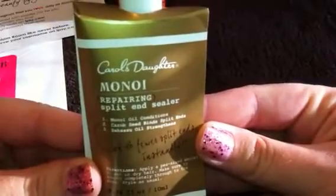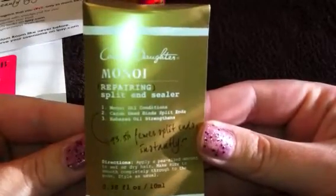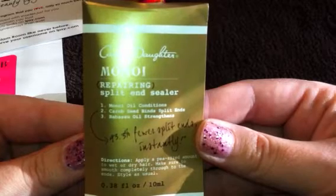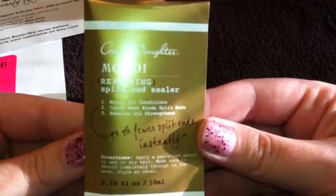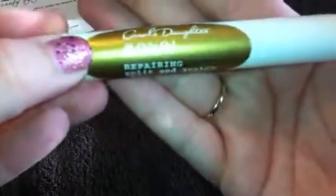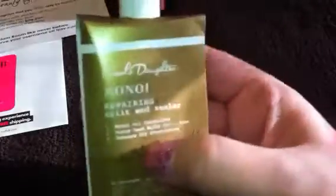The next thing I got is a repairing split-end sealer from Carol's Daughter, and this is called Monet oil. It conditions with carob seed to bind split ends, and Barbasso oil strengthens. Apply a pea-sized amount to wet or dry hair, smooth completely through to the ends, and style as usual. This is just a little sample size in a little pump jar — I don't want to waste it because I know this stuff's kind of expensive, but it smells really good, just really fresh and clean. It's a 10 ml little pump bottle. My boyfriend's commander in the National Guard actually uses this Carol's Daughter stuff and was telling me about it a long time ago, so this will be my first time to try it.